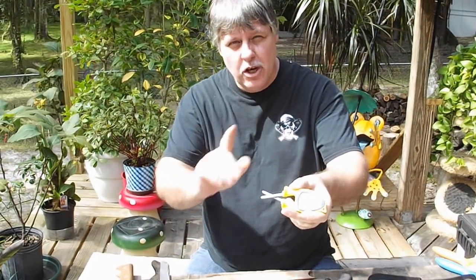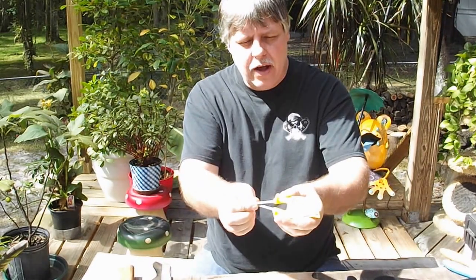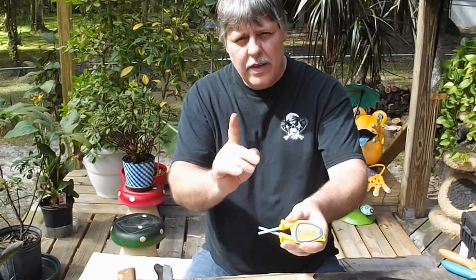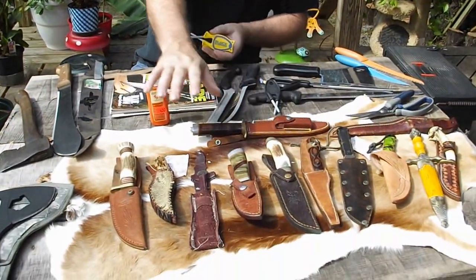This is what makes my sharpener different than everyone else's. They're made to flex so they follow the original bevel on a blade. They don't tear into the steel or change your angles. That's important when you buy very expensive knives — you want to keep the original bevels.